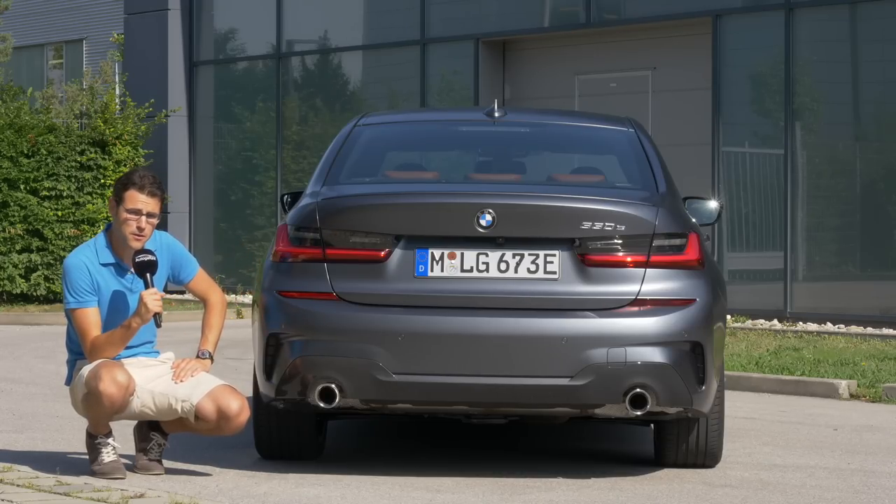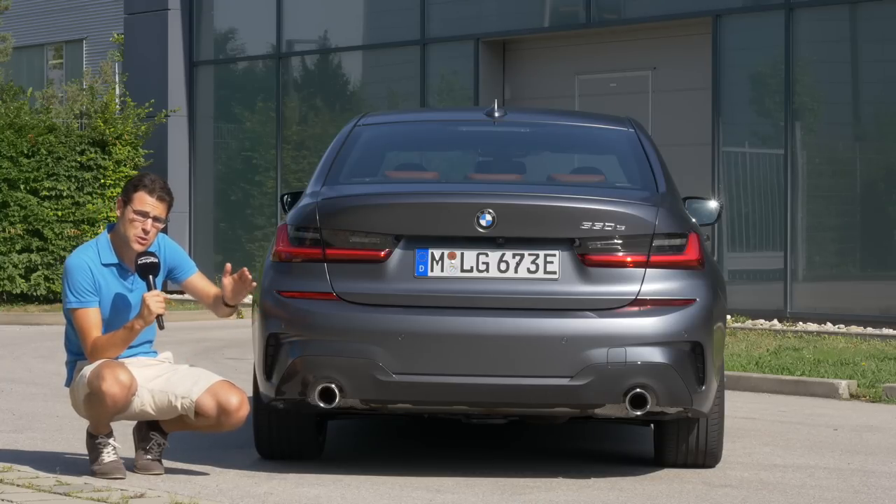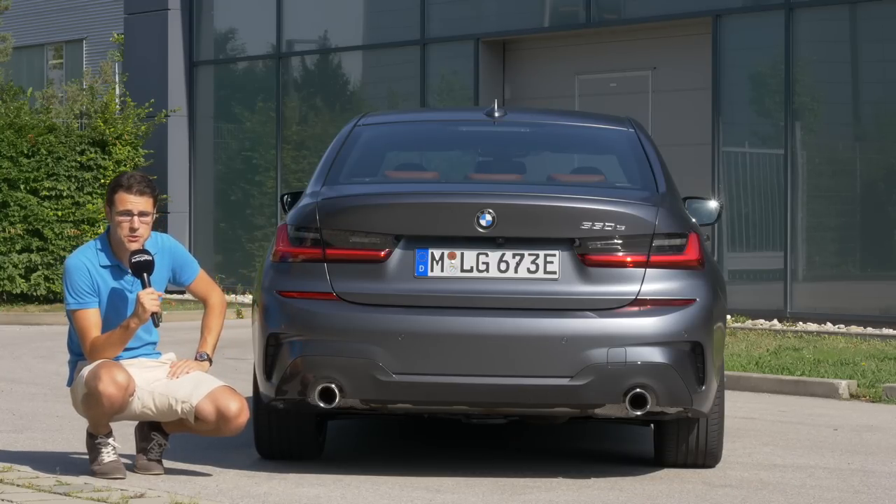Regarding suspensions, there's a new hydraulic cushion damper standard for the 3 Series. Optionally, you can get an M Sport suspension, which is quite stiff — we tested it in a 330i and found it rather rough. Then optionally, there are adaptive dampers, which are probably the way to go: either stick with the base or go adaptive if you want more comfort. We're testing the adaptive dampers here today.